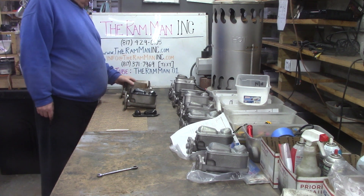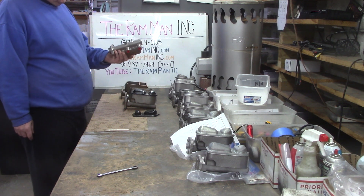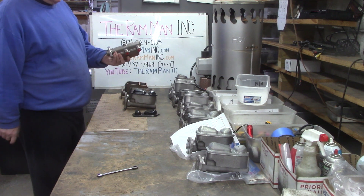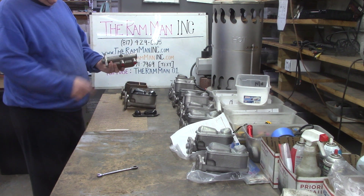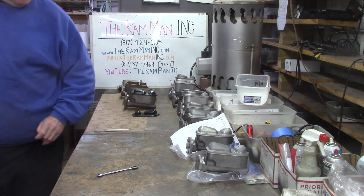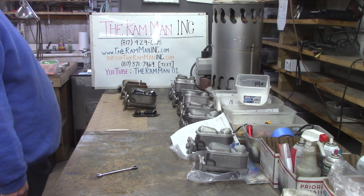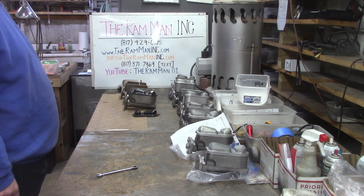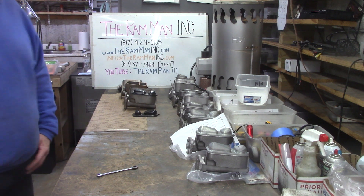Here's one getting ready to go out to a customer. We also do a lot of Fords — most people don't know it. This is that Mustang master cylinder that they're all looking for. My Mopar used Bendix and so did Ford. Here's a whole bunch of master cylinders that we've redone completely and getting ready to go back home.